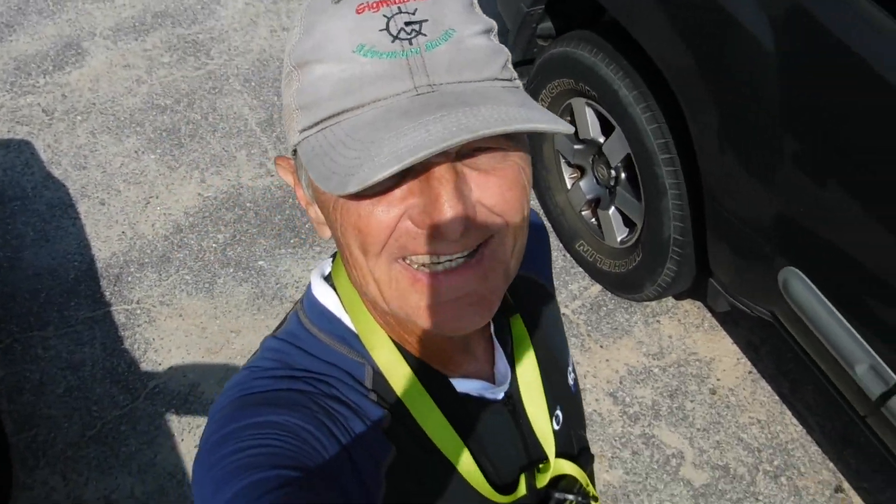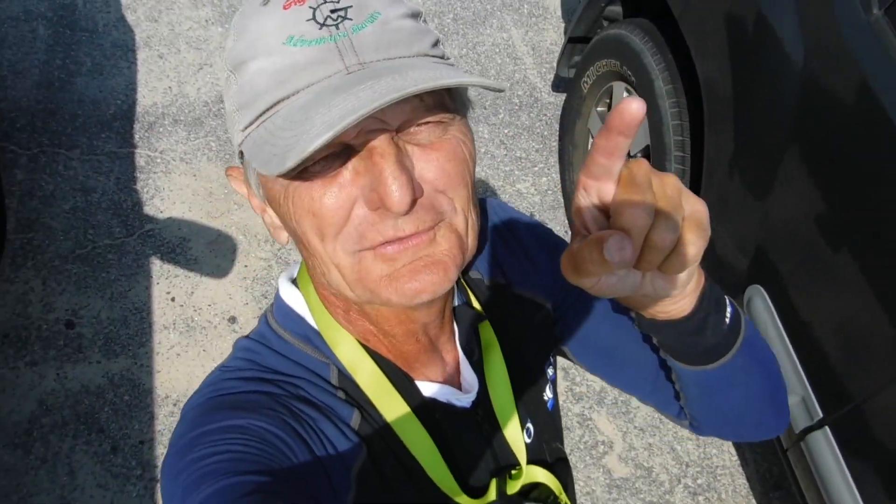The winds are up today. Doc and I are getting ready to hit the water, but it's going to be a rough one today. Stand by to get wet, because it's going to be rough. Here we go.